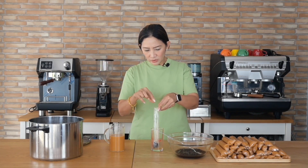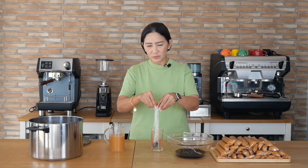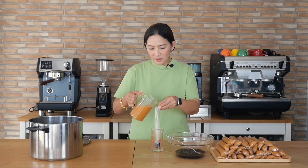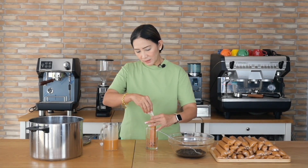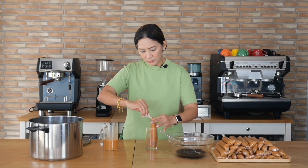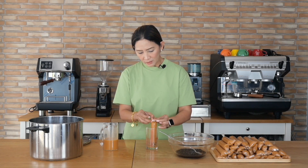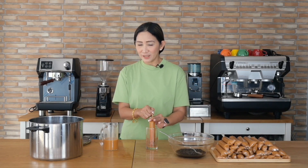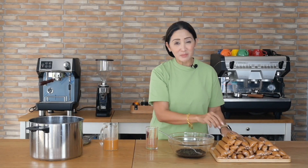Hold the top of the bag and pour the Thai milk tea in — just slightly over the rim of the glass for reference — then tie it up. I remembered when I was younger we used to sell ice candy at home, and every time no one was looking, I'd get one for my snack. My mom will find out now! There you go — one bag of Thai milk tea ice candy.